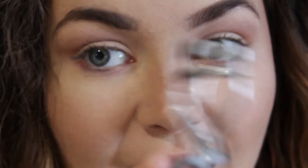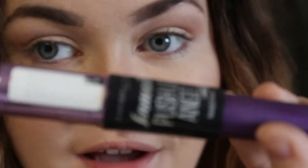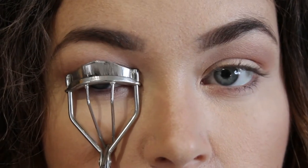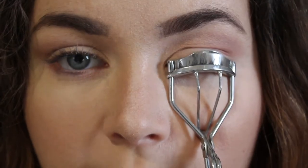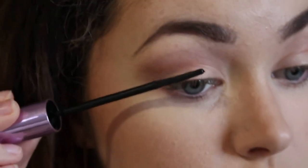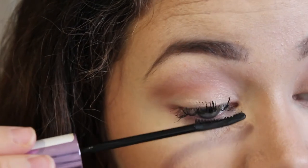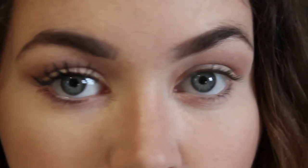Next I'm going to curl my eyelashes and then apply mascara — I'm using the Maybelline Falsies Push-Up Angel mascara, which has a curved nib. I always curl my eyelashes for about 20 seconds using pulsing motions, going from the top first and then onto the bottom. And that's my eyes done.